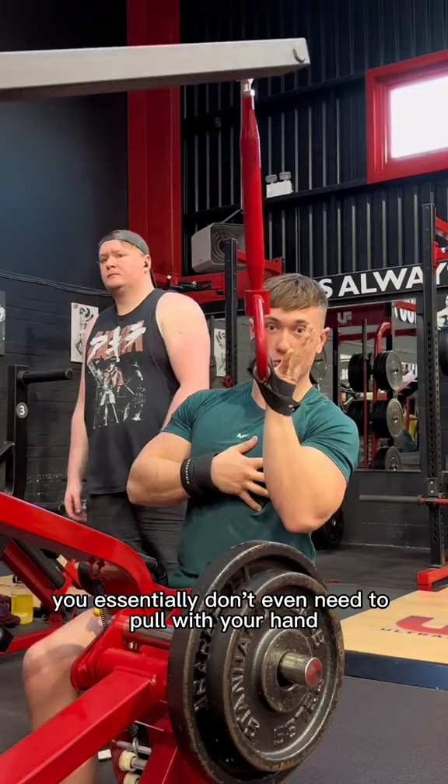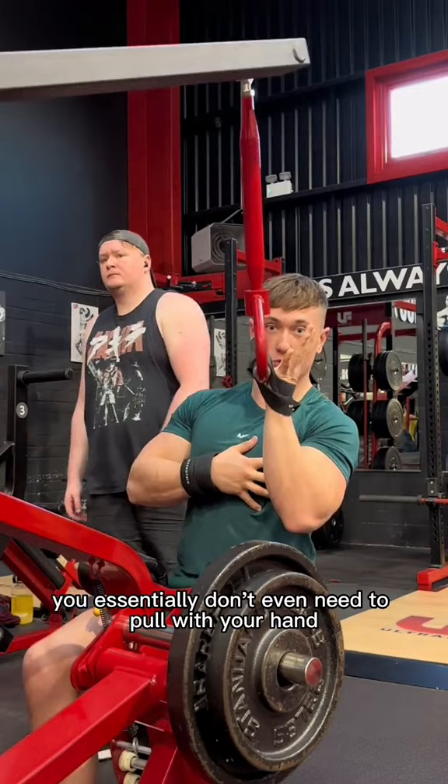By wrapping it around the handle, you essentially don't even need to pull with your hand. Look, I can still pull without even using grip strength. So the mind-to-muscle connection is much better — you're going to feel it more in your muscles and your forearm is not going to tire.